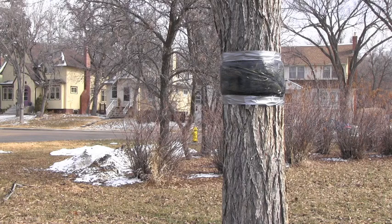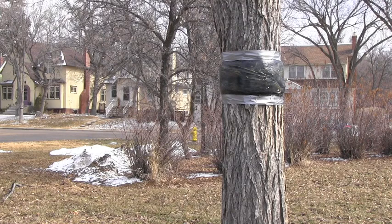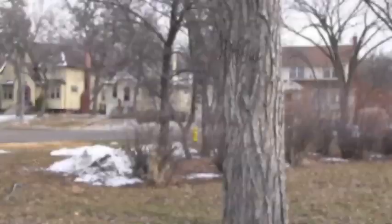The bands are actually to capture the cankworms. They're in their egg-laying stage right now. The female moth is wingless and she'll be crawling up the tree to lay her eggs in the upper part of the tree.